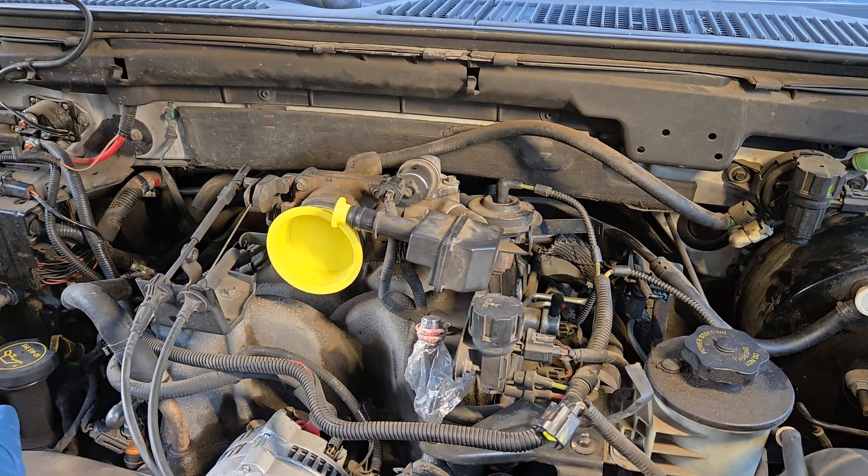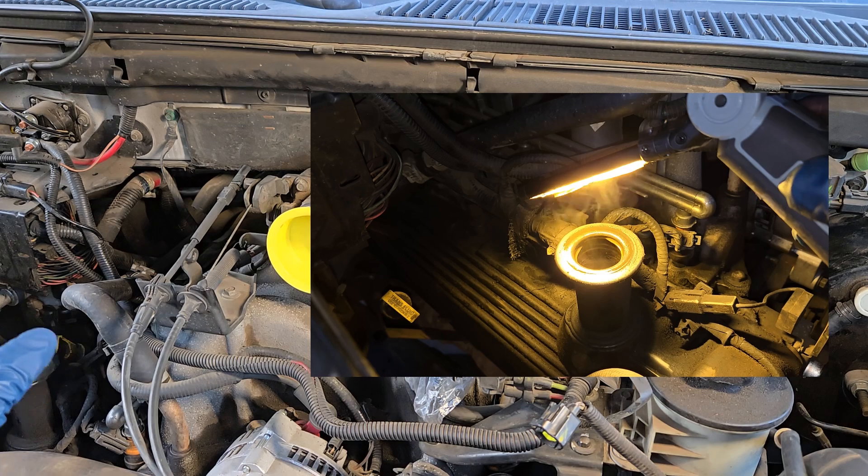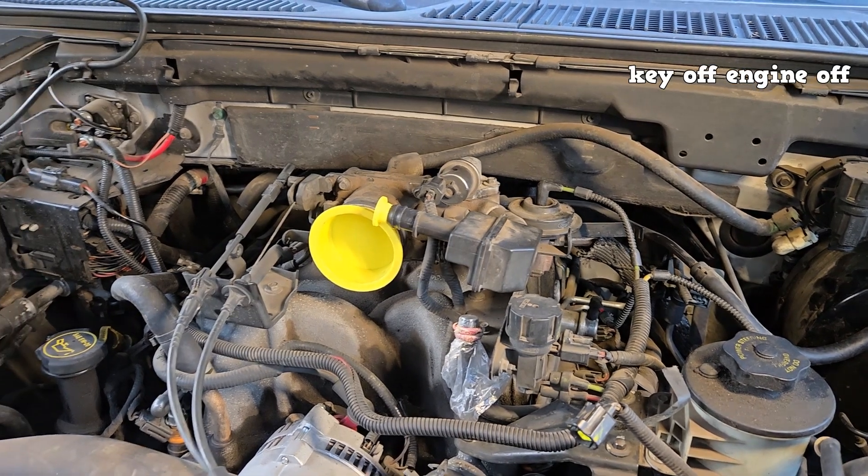Add smoke to the system. You're going to come over here to your oil fill cap and remove it. Once you see smoke coming out, put the cap back on, and now the system is ready to be tested. The system is being tested for vacuum leaks.